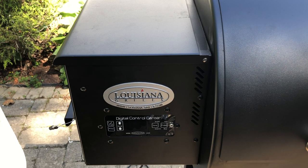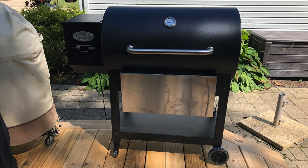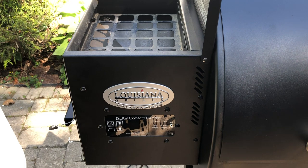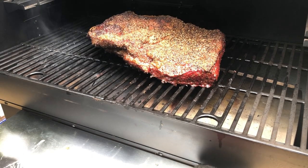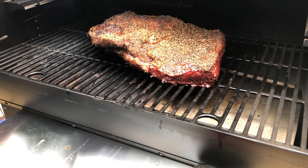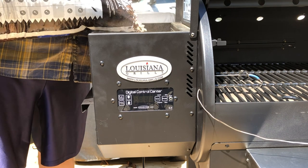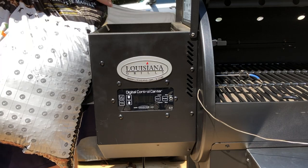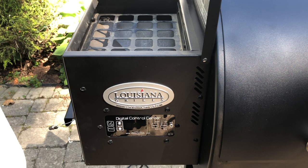If you've seen any of my recent videos using my Louisiana Grills LG 900, you'll know really one of the only complaints I have about it is the size of the pellet hopper. It's not super huge. It holds a fair amount, but if you're going to do a really long cook like a pork butt or brisket, you're going to have to be constantly refilling the pellet hopper. I wanted to be able to cook some long overnight cooks and still get some sleep, so I figured the only way to do it is to build an extension for the hopper.